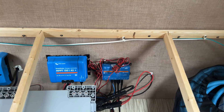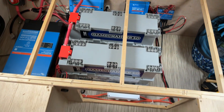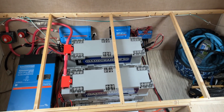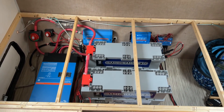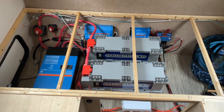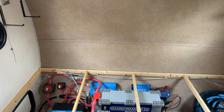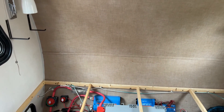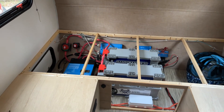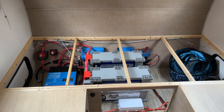Everything communicates through the Cerbo GX, which you can see on the right. We still have our two GC3 Battleborn batteries for a total of 540 amp hours. That's going to be a significant amount of power in this little R-Pod trailer that we've got here. Not a lot of electrical loads - there's microwave and refrigerator and things like that, TV - but not a lot of huge electrical demands. So I think this will be a pretty good setup.